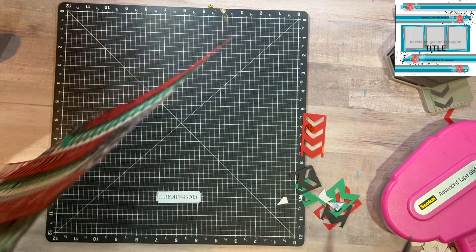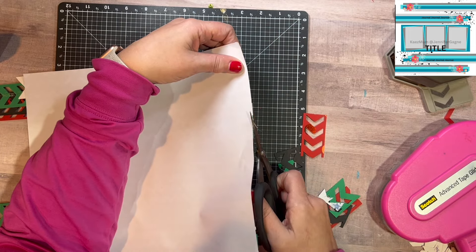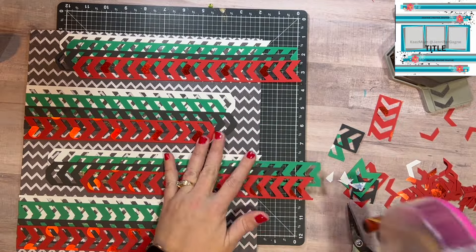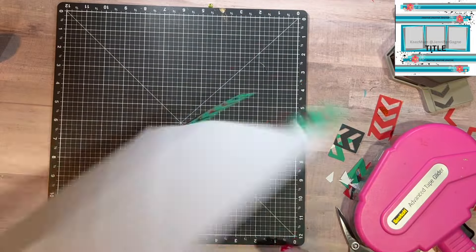One good thing with this layout, with it being so busy, is that I won't need much embellishing at all — so that's a good thing. The white mattes are cut, and then I'm going to use this red piece of paper to do another mat for the photos.